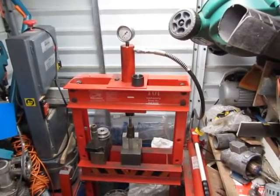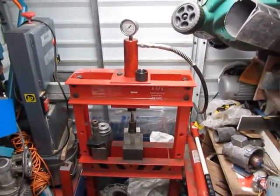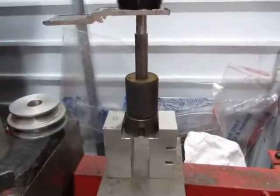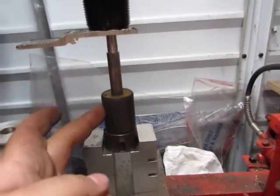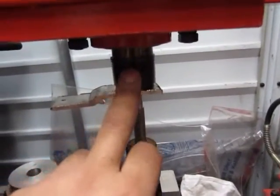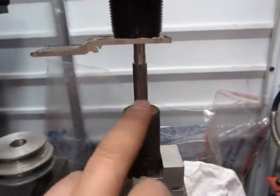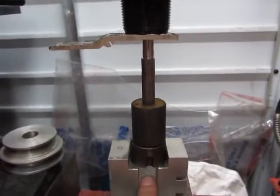Hi guys, this is Joseph D again, welcome to another one of my videos. Today I'm showing you my most favorite hand tool — a 10 ton hydraulic press. This is used to press motor shafts together. You can see how I've got it set up: motor rotor, motor shaft, and a piece of aluminium in between the press and the motor shaft. This is designed to stop the shaft from being damaged when the pressing force comes down. Now I need to push this through this rotor here, and it should come out the other end.